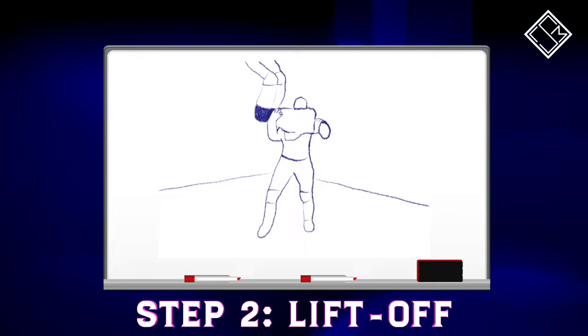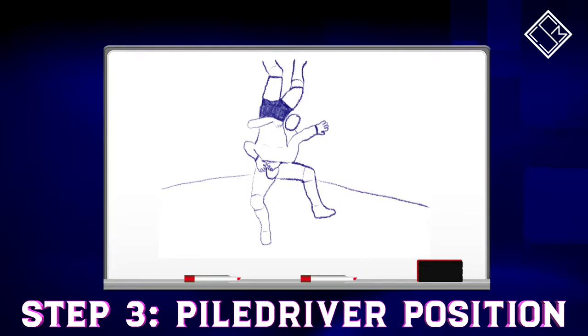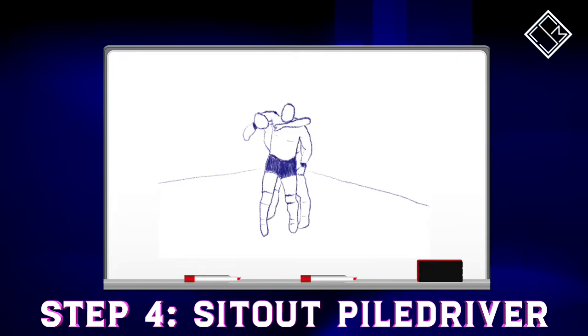As Chuck Taylor lifts the opponent up onto his right shoulder, the opponent is momentarily in a Kennedy and backbreaker position before straight away being turned onto their heads. Having completed that transition, Chuck Taylor drives the opponent down to the mat in a piledriver position, with the opponent landing head and neck first onto the canvas.